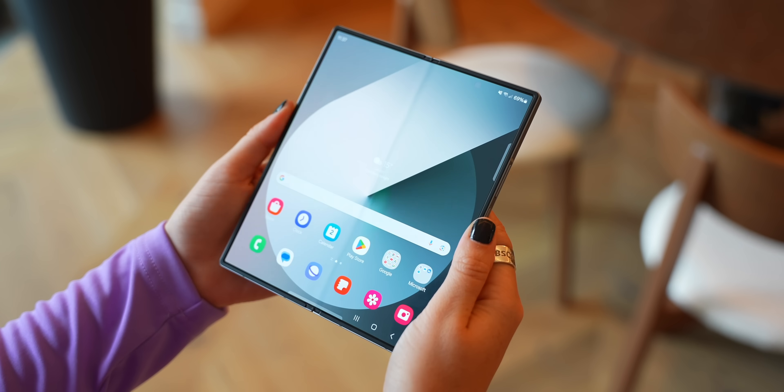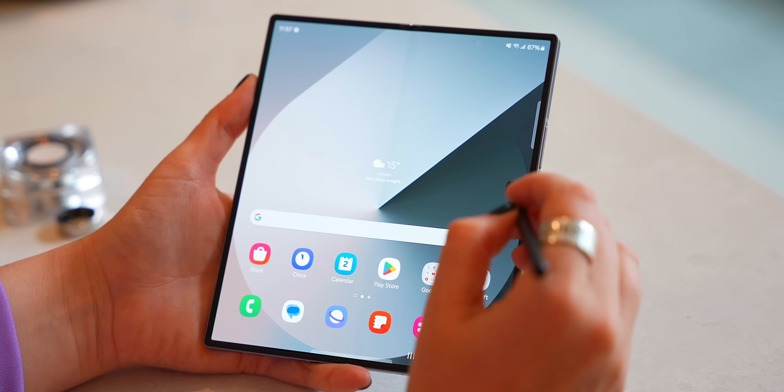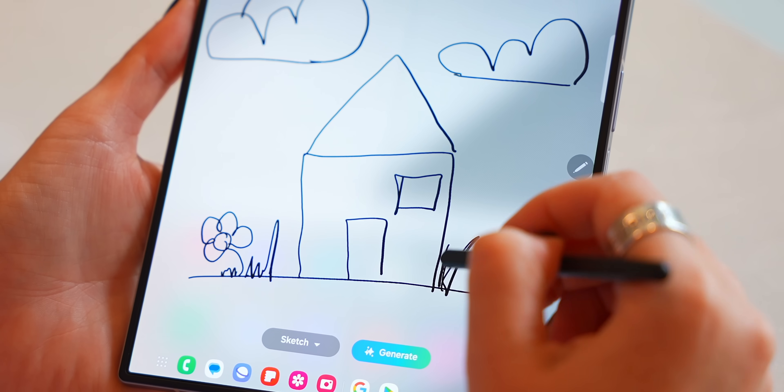I definitely think this is the best Fold design and size they've ever made. As for the features, they're basically the same as the Flip 6 but actually better integrated on the Fold because of the S Pen. So the new sketch to image feature will be a lot better because of all that screen space and, of course, the S Pen.